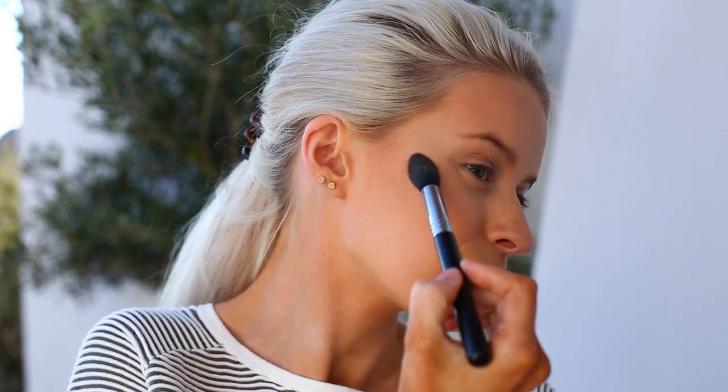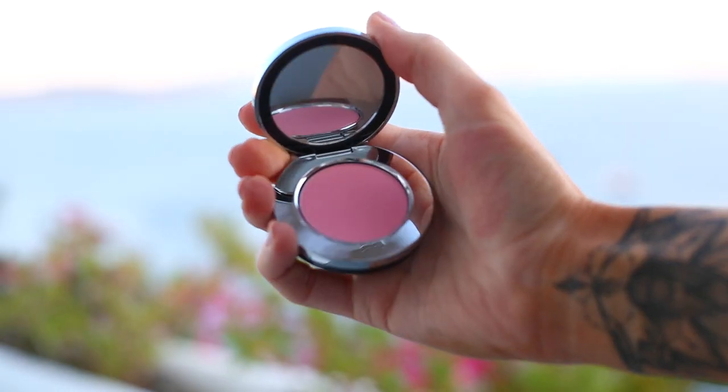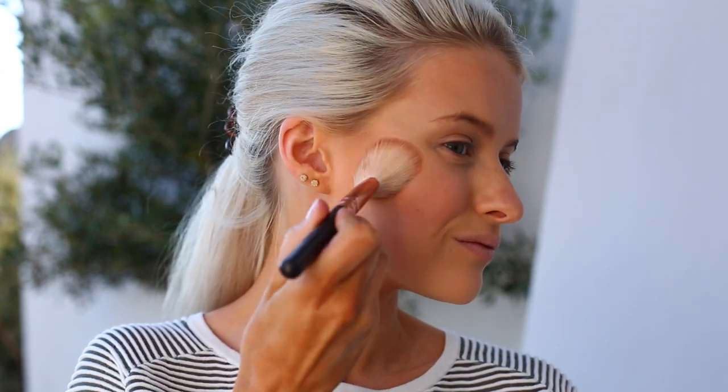This highlighter is so beautiful — it's a brand new one from Illamasqua, perfect for that summer holiday glow. I'll leave all the product details below. Then I'm moving into the Rodial blusher in South Beach, a really pretty pink — very much my colour — which just adds a little flush of pink to the cheeks.